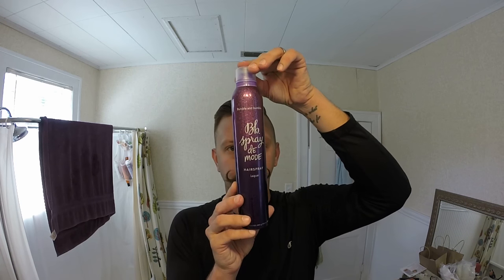At this point my hair is 99% the way that I want it to be. Then I use Bumble and Bumble Spray de Mode hairspray, but I don't use very much of it — I just kind of spray a little bit around my hair real fast.